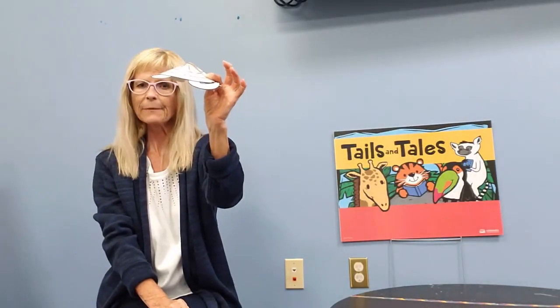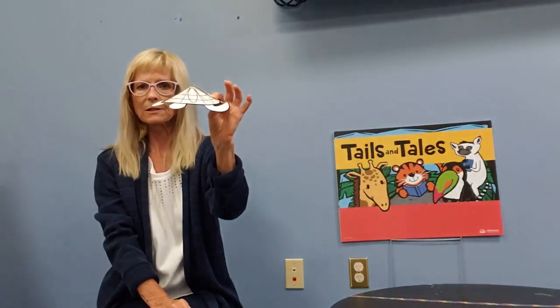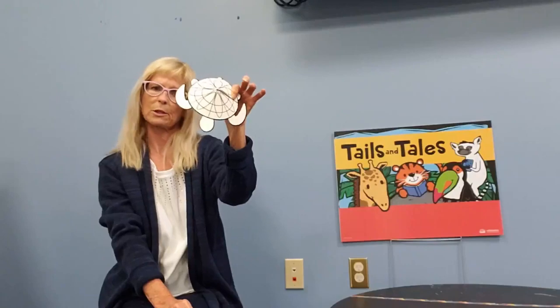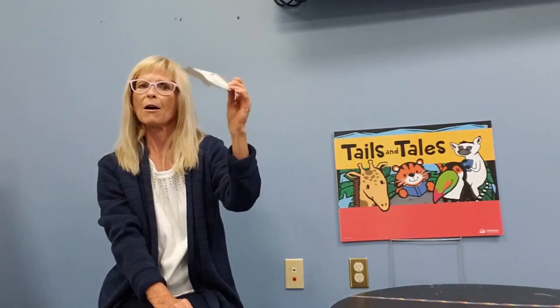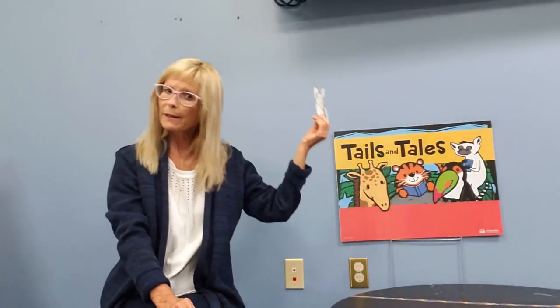I think it'd be a nice little decorative thing. You can fold up the head and the little fins here just to give it a little animation. Again, this is just a nice restful thing to do, which I'm sure all you guys need right now — a nice simple project.